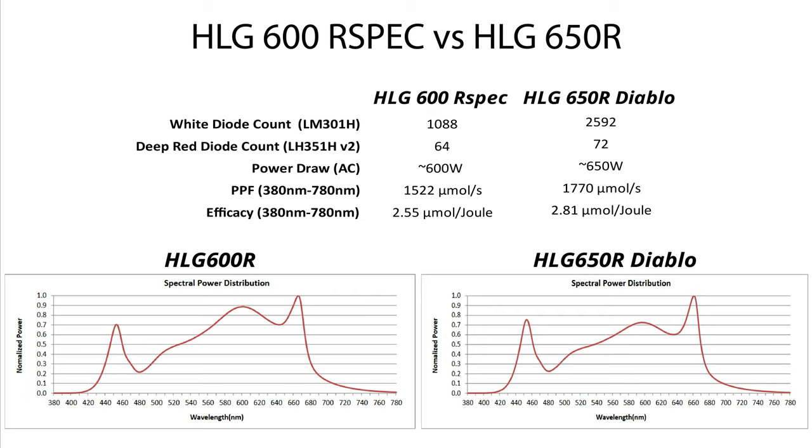Based on the sphere reports that HLG has made public for each of these lights, the photosynthetic photon flux measured for the 600R spec comes in at 1,552 micromoles per second, while the 650R outputs 1,770 micromoles per second. Efficacy of the lamps, which tells you how many micromoles of light you can expect per joule of energy, was measured at 2.55 micromoles per joule for the 600R and 2.81 micromoles per joule for the 650R.